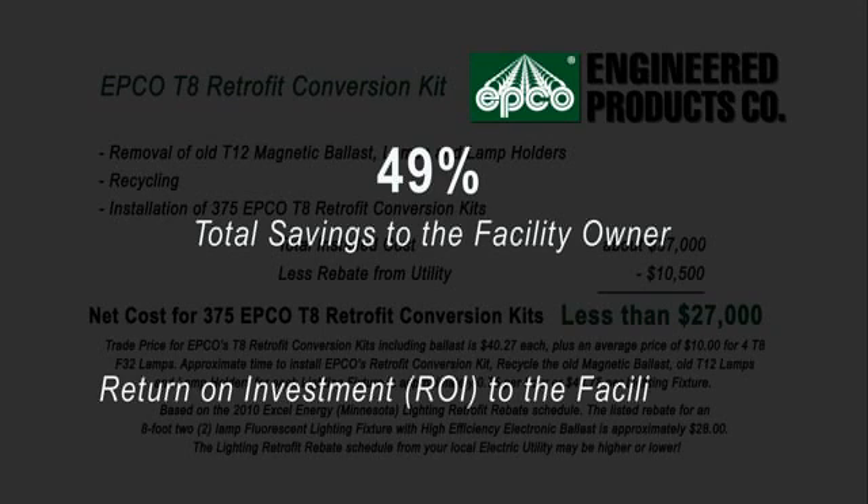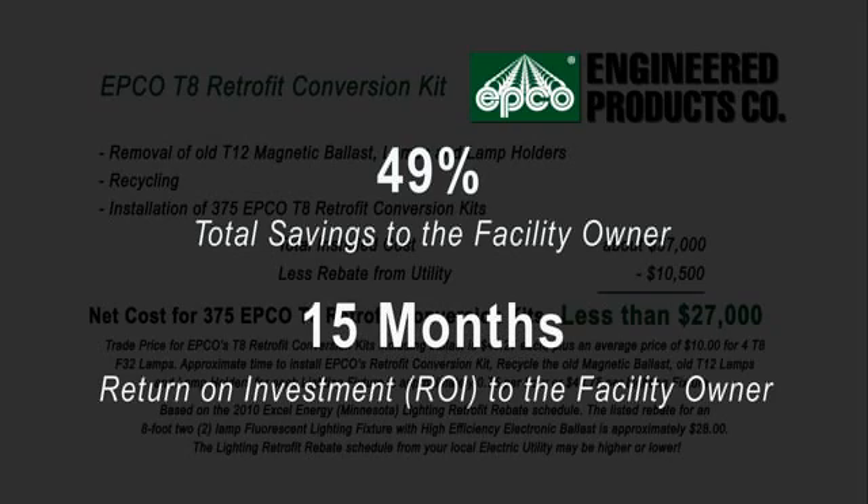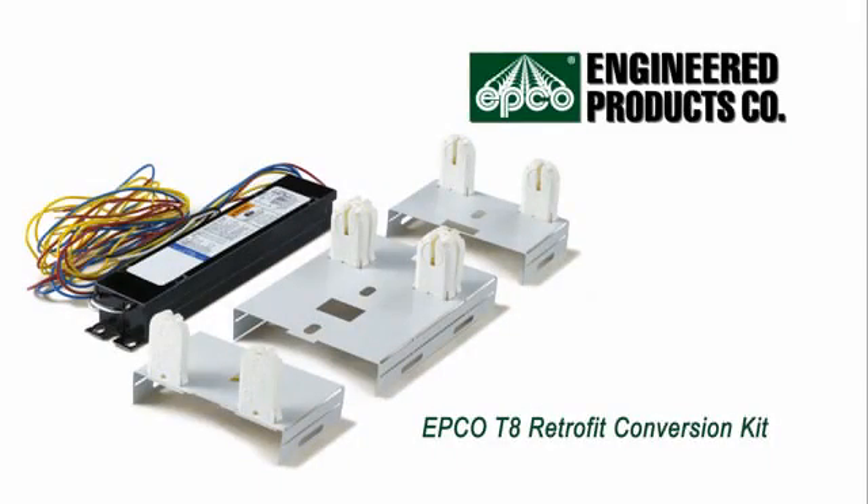The return on the initial investment or payback to the facility owner would take approximately 15 months. The T8 Retrofit Conversion Kit from Engineered Products Company is clearly the best cost and energy saving solution.